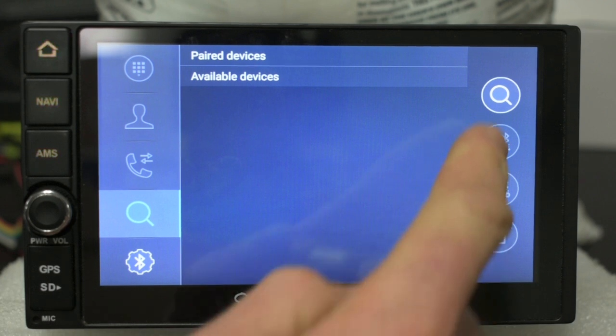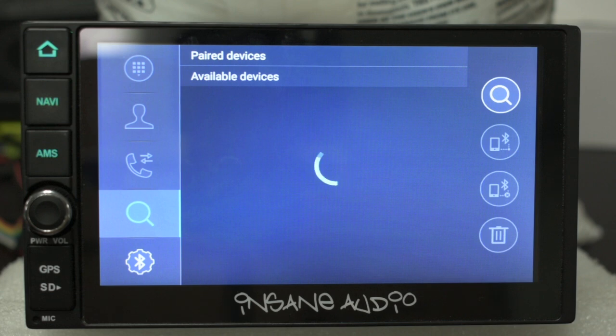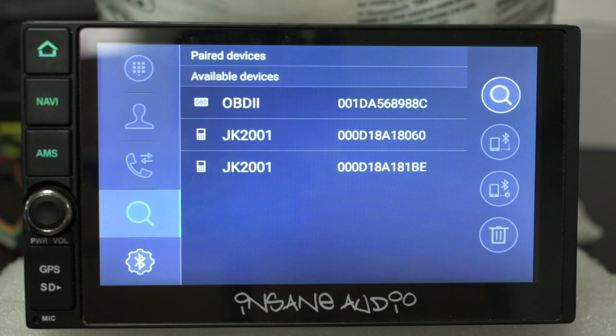Then hit the search icon. If your OBD adapter doesn't show up in the available devices list the first time you hit the search button, go ahead and tap it again. Sometimes it can take a couple of tries before it shows up in the list of available devices.